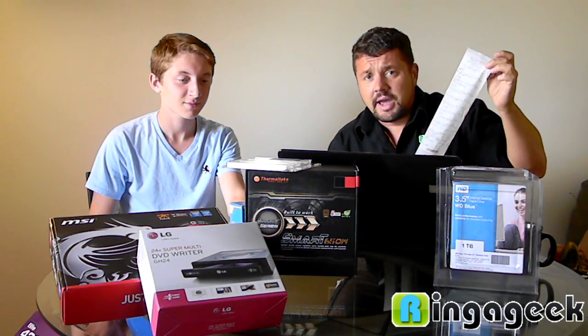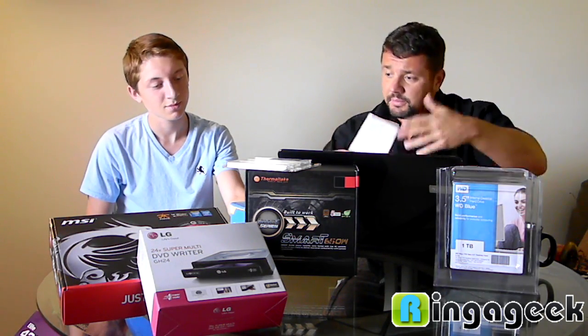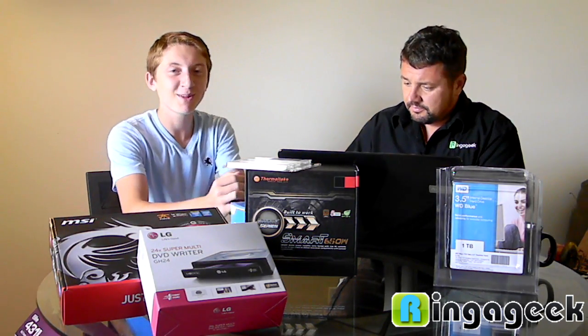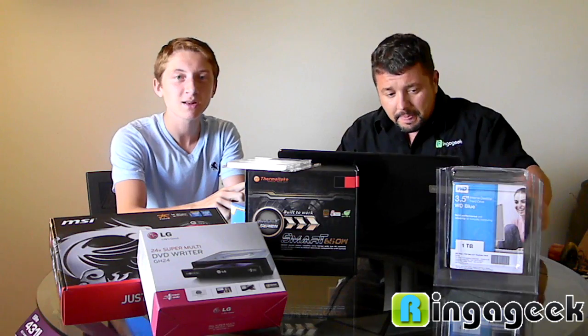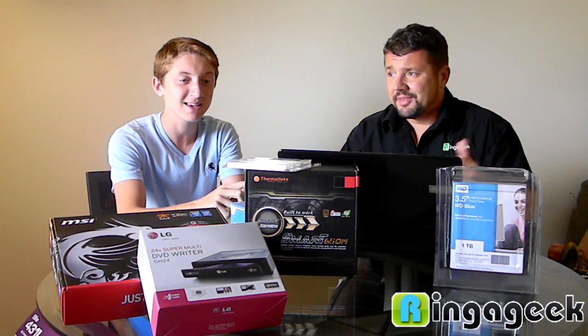We walked into the Tiger Direct store in West Palm Beach and built a computer, so it's pretty easy, wasn't it Anthony? Yeah, it was. It was a little questionable on the processor — a little nerve-wracking — but other than that, just getting the board into the case, make sure you're careful. Besides that, it was pretty easy.